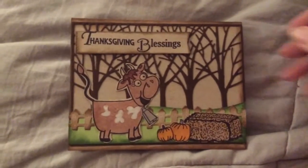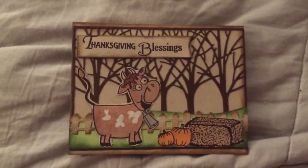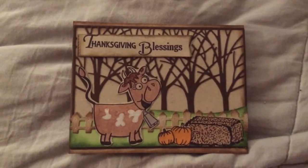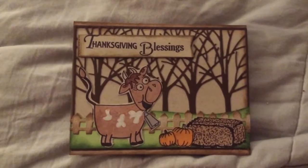Now onto my project. I made a little scene — it says Thanksgiving Blessings. And I used Hey There, Spooky, and Bold Greetings.